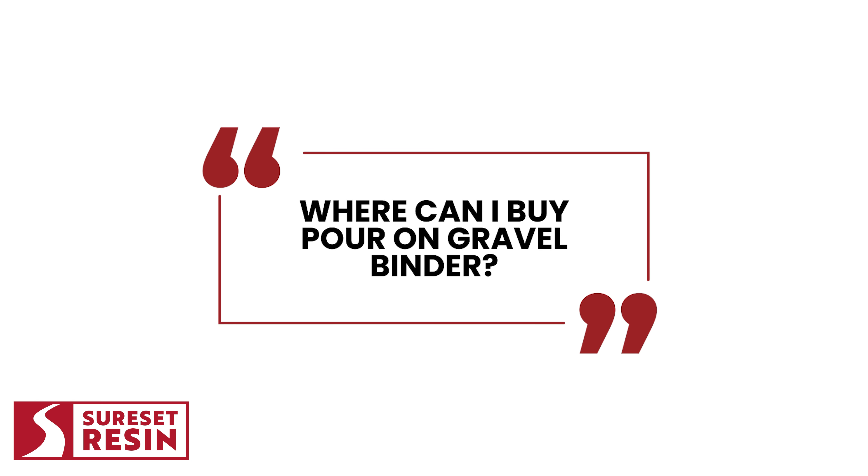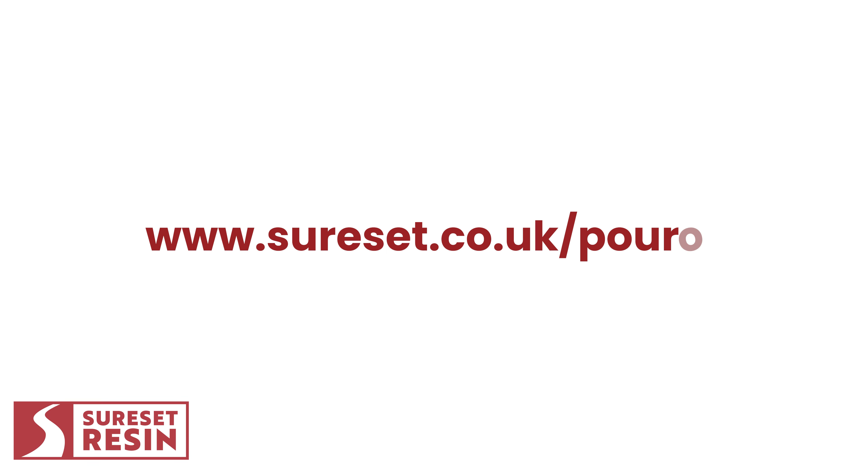Where can I buy Pour-On Gravel Binder? You can get it from SureSet Resin. Visit their website at www.sureset.co.uk/pour-on.